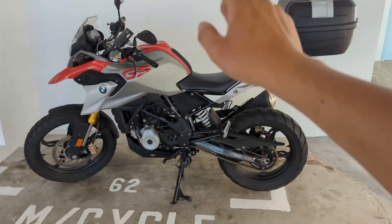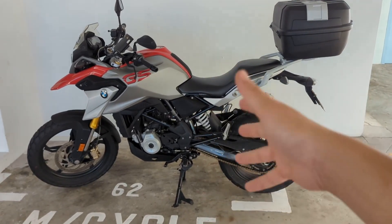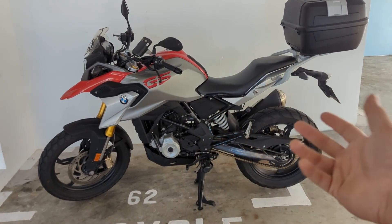Hi guys, welcome back to our video again. So we just bought the Baby GS, which is the G310. This bike has clocked very little mileage over the years — the owner has been only using it for around 13 to 14 thousand kilometres for the past few years.